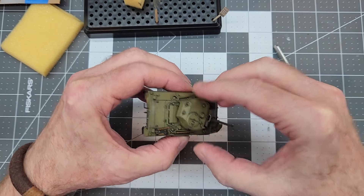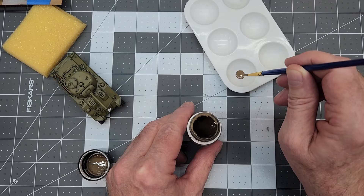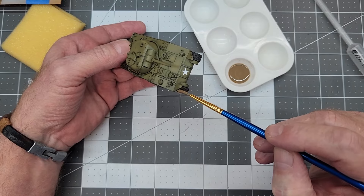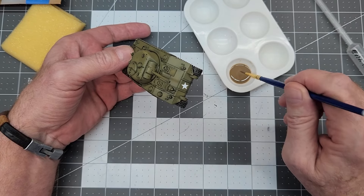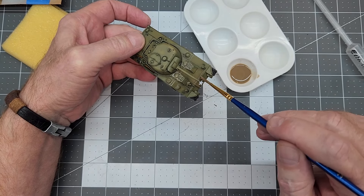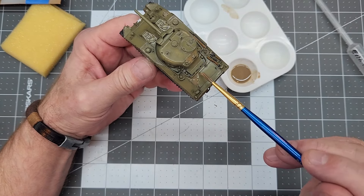Now we can go ahead and install our turret — it goes right on as you would expect, and it's looking really good. I think a little bit of earth effects on our tracks is going to help bring out the chevron detail that's on there, and we can use it also to dirty up the exterior of the vehicle. We're going to really thin this out quite a bit — about a 30/70 mix going on there. We're just going to dab it onto the vehicle. The vehicle is so small you don't really have to worry about a whole lot of things. We want to be careful that we don't get out of scale with anything we're putting onto our tank. I like to give us a little bit of a dirty, dusty coat and we'll just go around the entire vehicle.